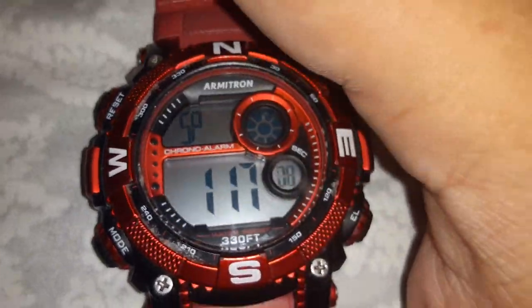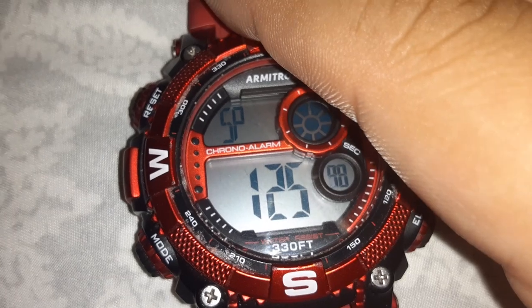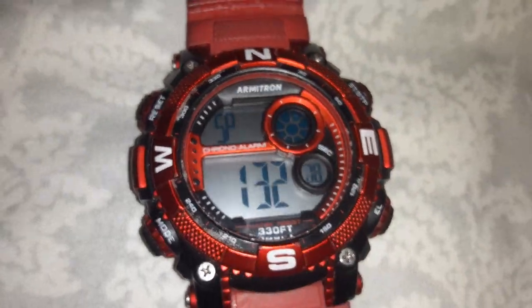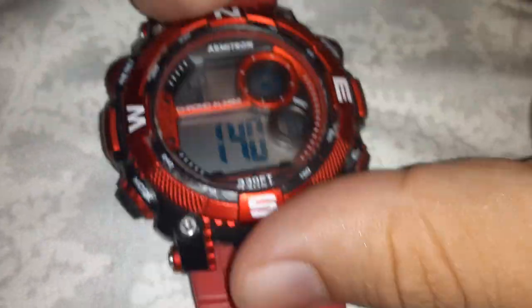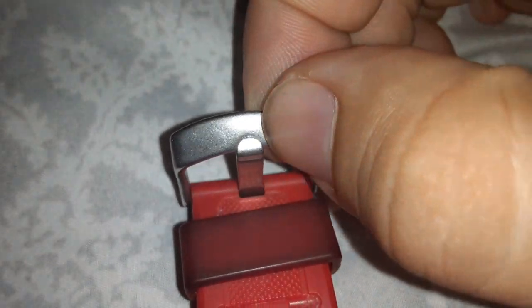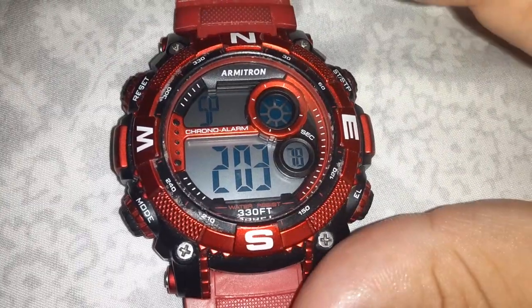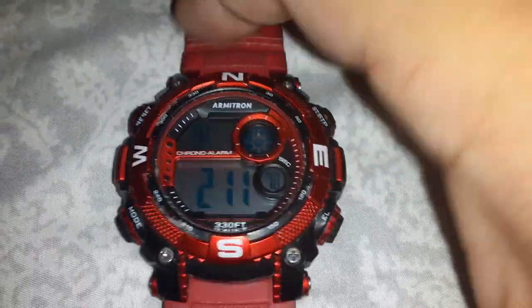You can see inside, these watches are made very well. One of the reasons I personally bought this watch when I first started with my Armatron watches — I have a collection, I like all the colors. The reason I chose this one, the sports one with the plastic band, is that it doesn't rust. I've had this for a while and it hasn't gone bad. If you start jogging or doing sports, this plastic won't go bad.